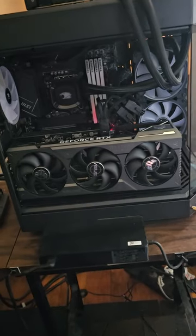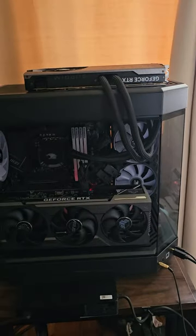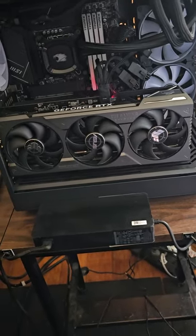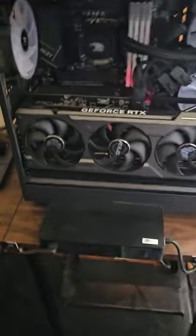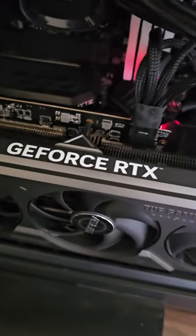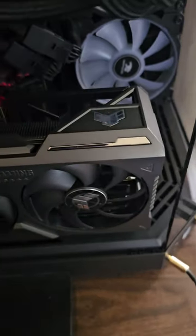We're gonna remove this card and reinstall the old card. Then we're gonna take the heat sink off — all three fans — remove all that, and put a CPU water block on the board, covering the GPU and memory.